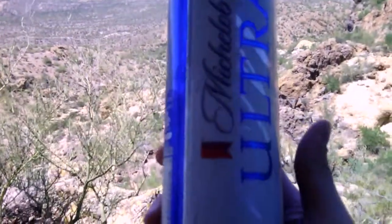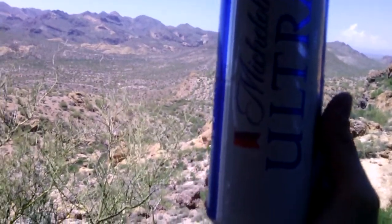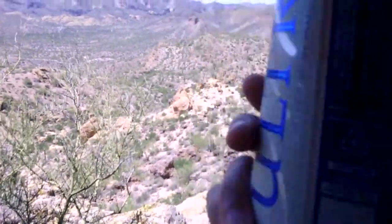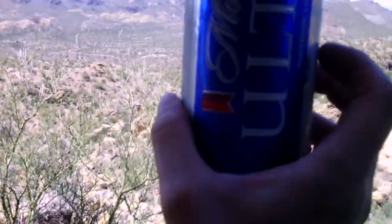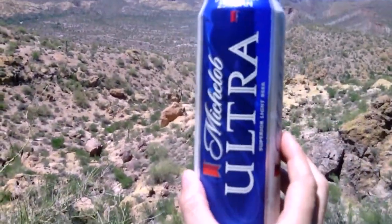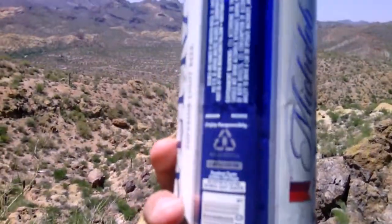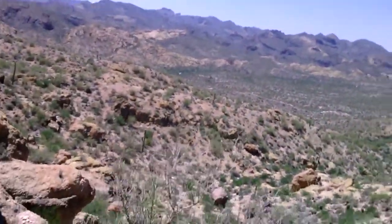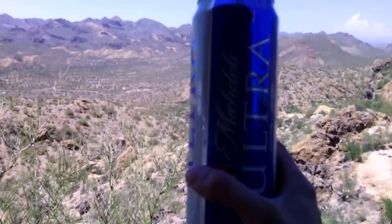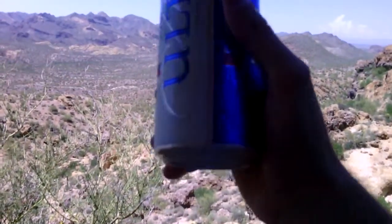There it is. It has a white face where it says Michelob Ultra Superior Light Beer, and it has blue stripes. On the bigger blue stripe it says Michelob Ultra in blue with white lettering. So it goes white, blue, white — and in the fine print it has the word 'superior' all over it.